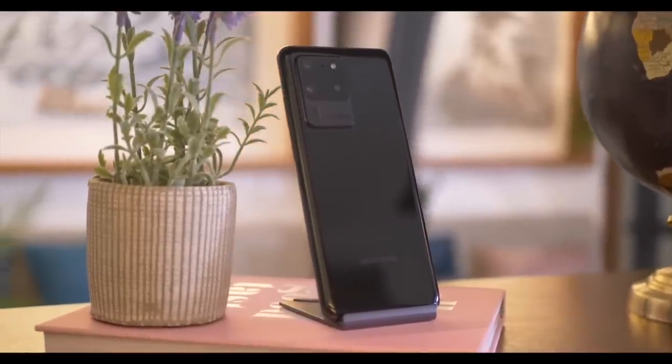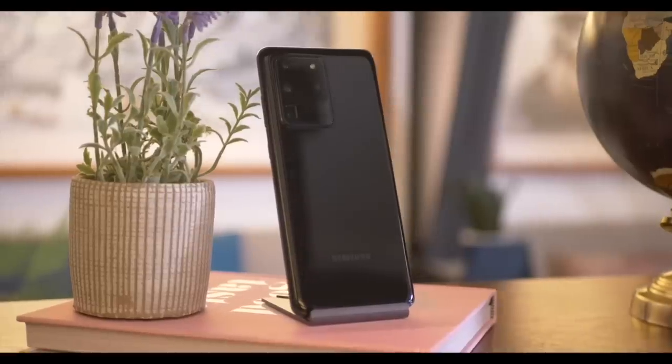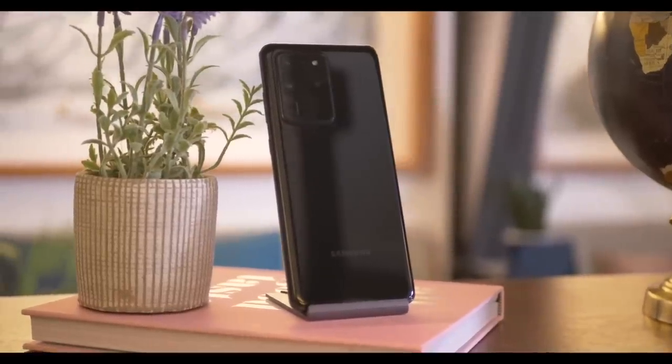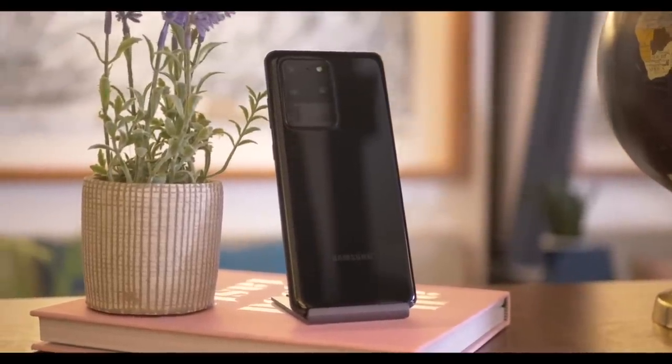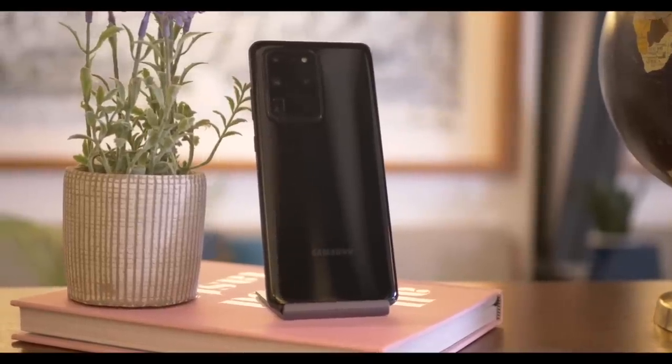Unfortunately, honestly pretty disappointing colors coming from the same company which gave us a rainbow phone — but that's another conversation altogether. Anyway, now that you know all the details, let's get to the cameras.